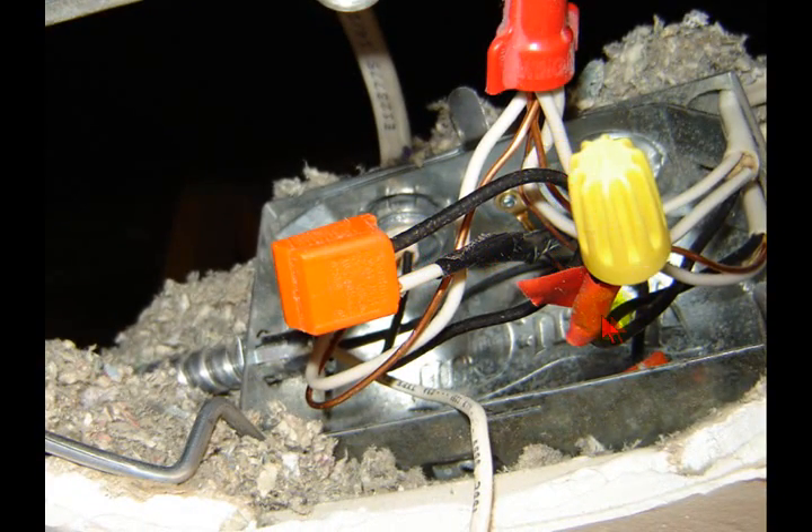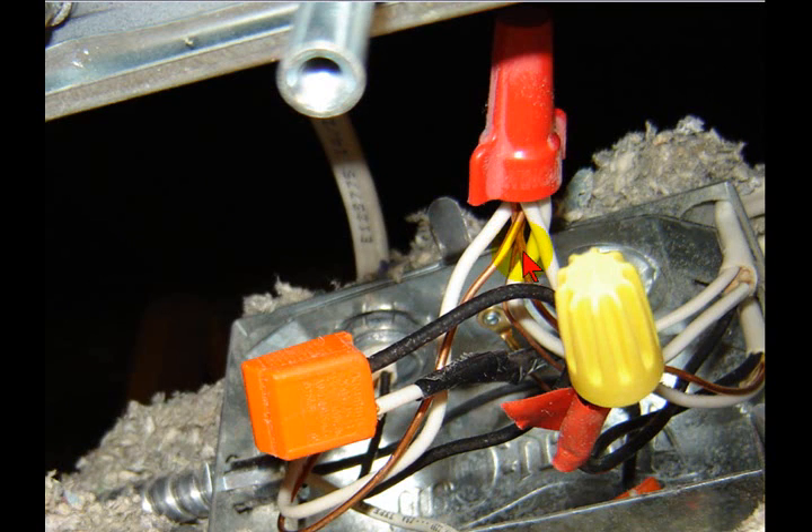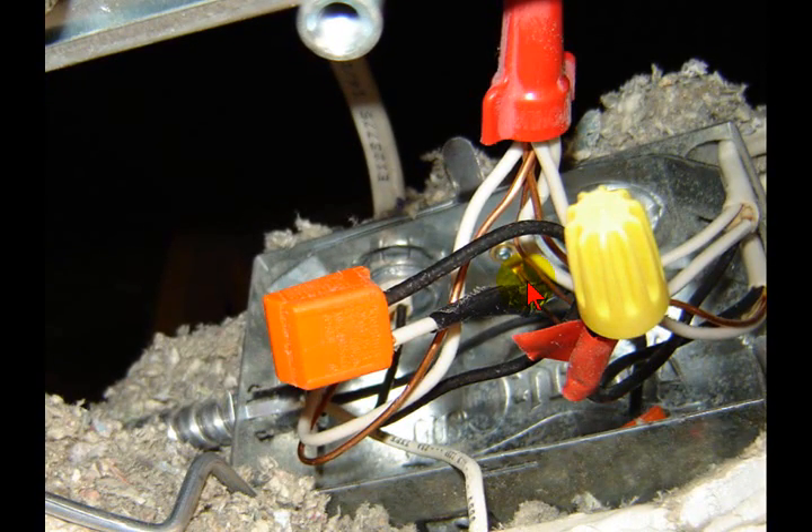I'm only showing you the stuff I find as part of continued education — to show you that when you get into this stuff, you'd be surprised at what you can find. You need your hot, your neutral, and your ground for bonding protection. Within this setup, we've lost our bond. The lights did work off the dimmer, but if anybody were to contact those ground wires — especially back at the switch box — with the lights on, they could get a serious shock on the return path. This is just another example of what not to do.